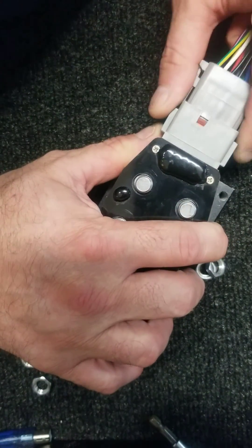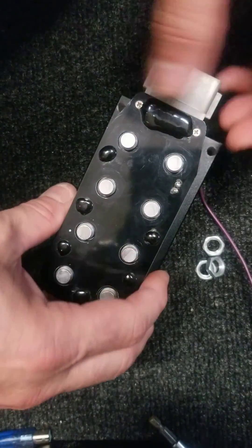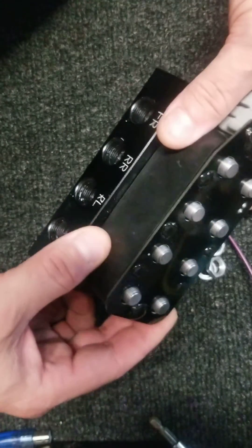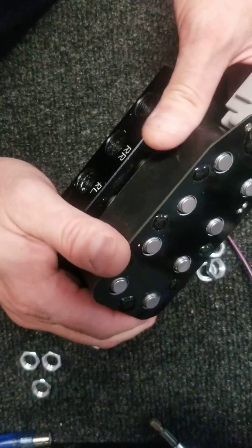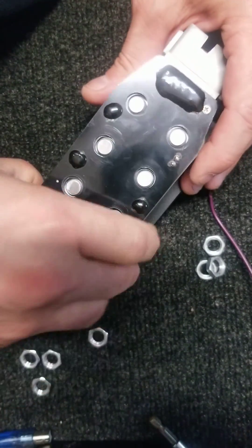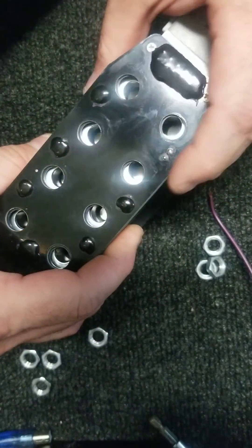Once that's out of the way, you're going to want to slowly wiggle the top — this top section will come off. The rubber and everything, try to make it as even as possible when you lift it up so that it doesn't bind anything up, so the valves and coil packs don't bind up.